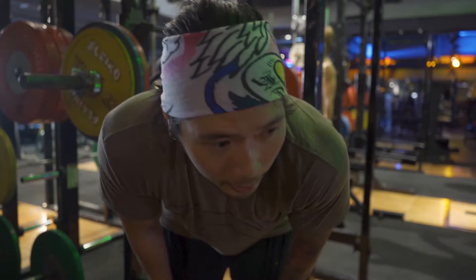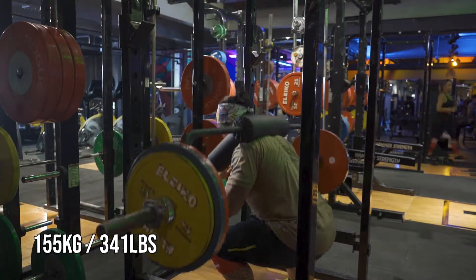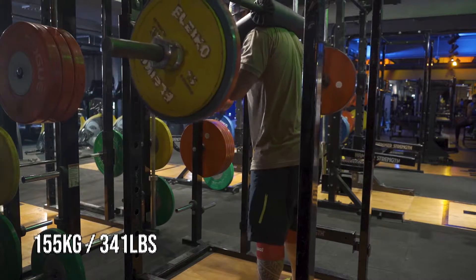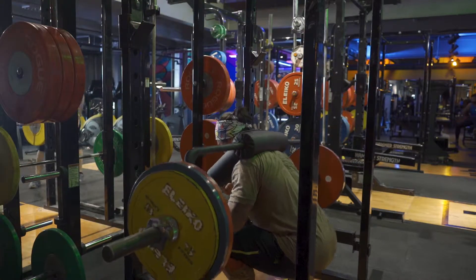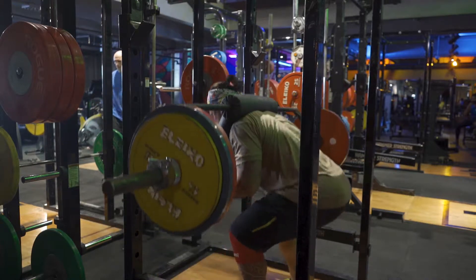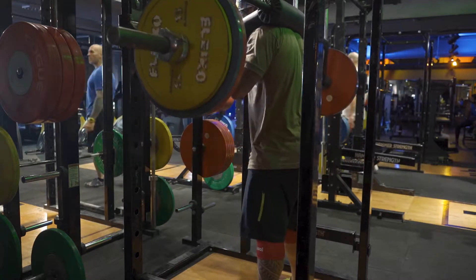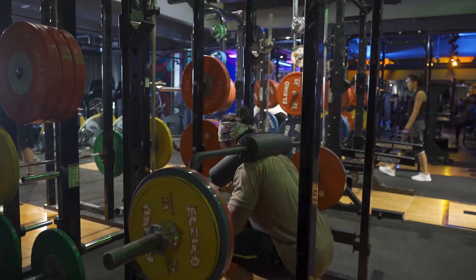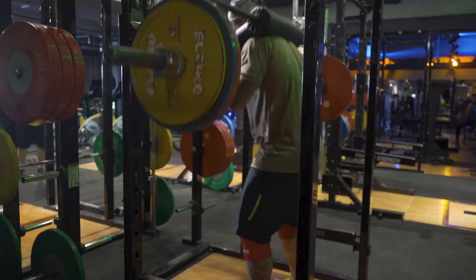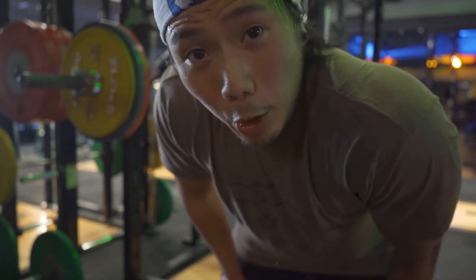We are on working sets now. 155 kilos, just 4 sets here. I'll show the first set now and the last set will come later on. So let's see how the first set feels. First set is not bad, kind of expected it. Need to do a little bit more work for my left knee. Left knee is still bothering me, so I'm going to roll out really quick over there and I'll show you how I do that.